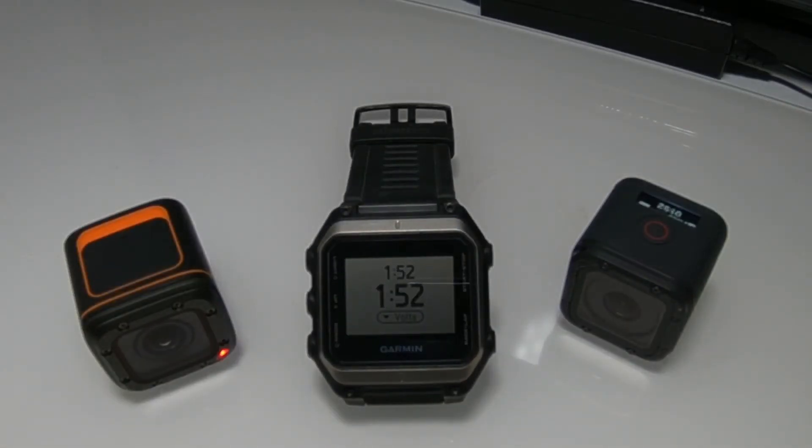Welcome to another Thoughts on Tech video. Today we compare the battery life in the Foxeer Box and the GoPro Hero 5 Session. The Foxeer has a 950mAh battery while the GoPro has a 1030mAh one. So it is to be expected that the GoPro will record longer — let us see.